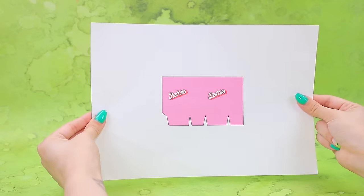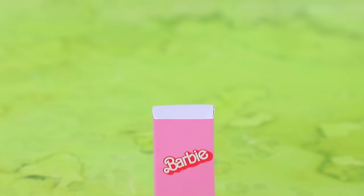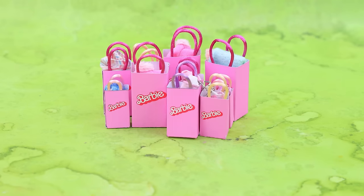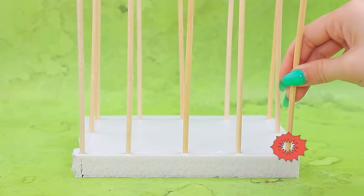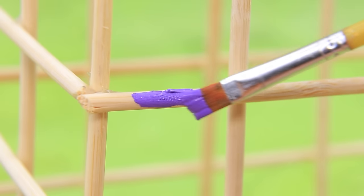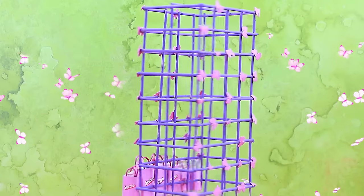Print out the template, cut it out, also cut out the triangles. Attach handles — there are shopping items inside. Take the bark, build a fence, reinforce the grid. Use pink foam paper, make butterflies with a hole punch. There are packages at the bottom — very suspicious.